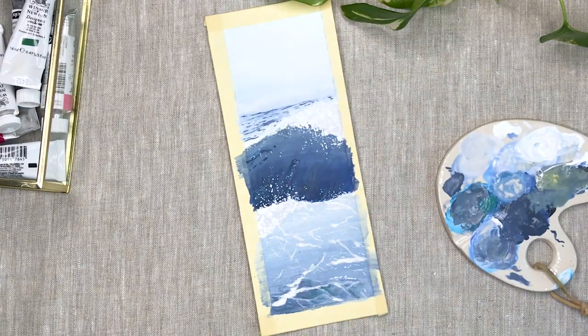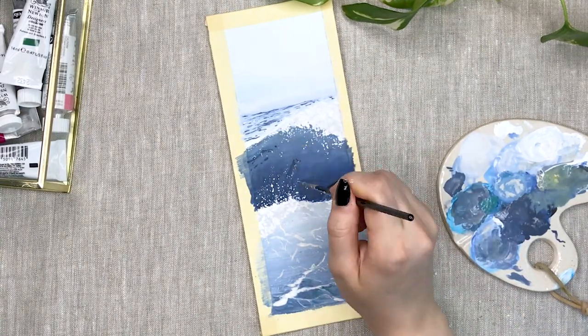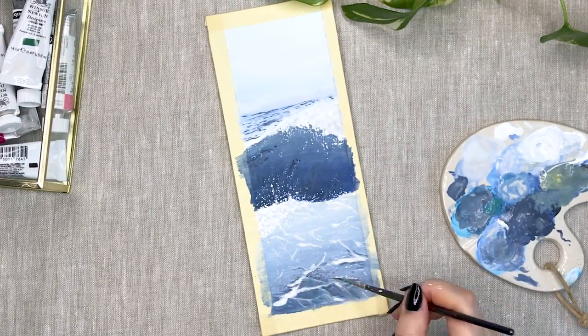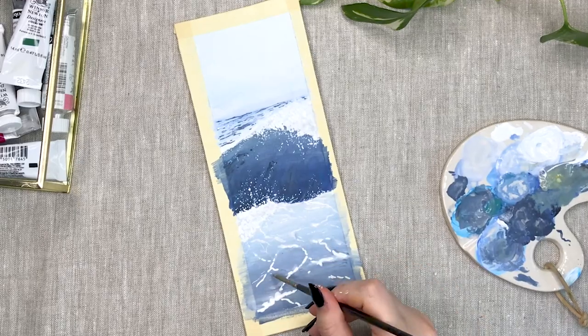I used Winsor & Newton and Royal Talens gouache to make this whole theme. I have all of my used products listed in the description along with my discount codes and socials.